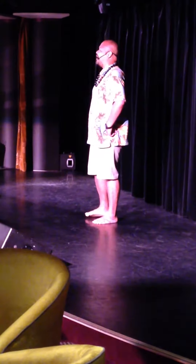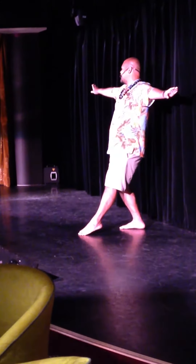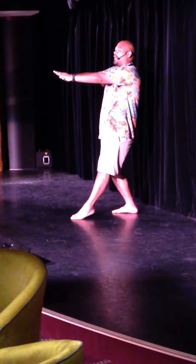So ladies, starting off with you, hands on your hips. Taking a step back with your left foot, pointing out your right toes, hands straight up. Looking to your left, gentle wave with just your palms. Bring your palms together, and this is when you bow.